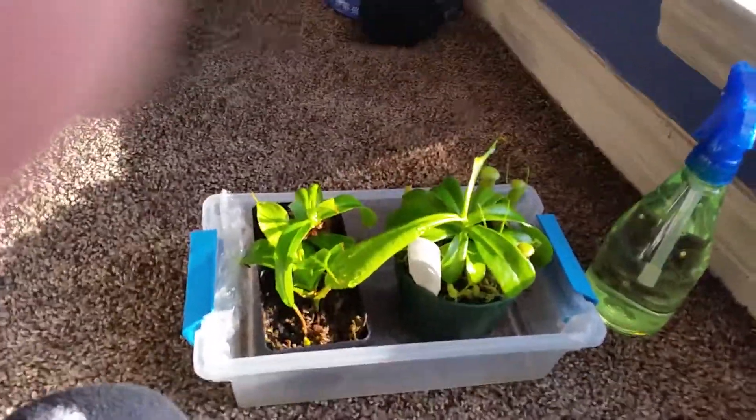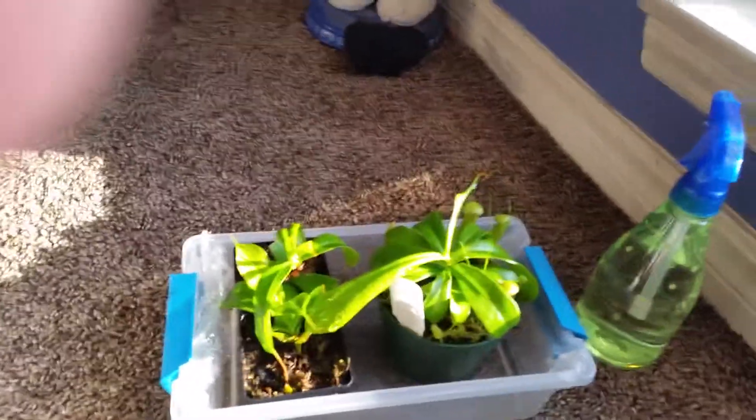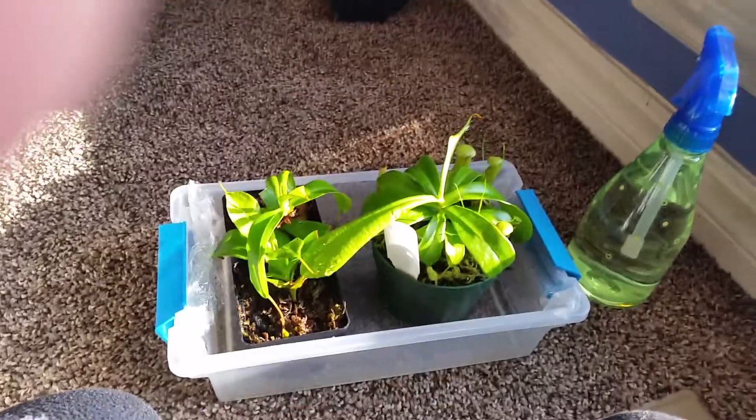The other pitcher plants aren't really doing anything because they're kind of in a bad spot. I am going to save up money to buy them a mini greenhouse to put in so they can start getting better. I think one of them might be dying because it might have got a disease.